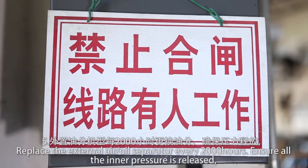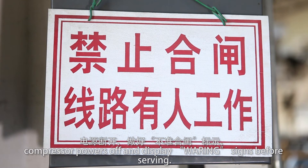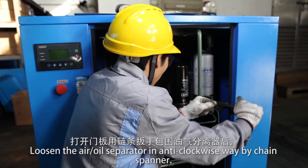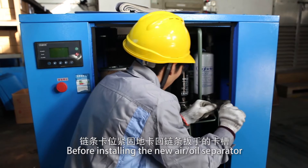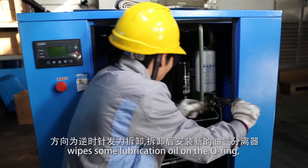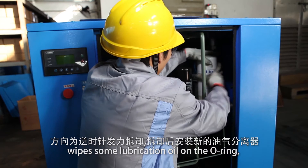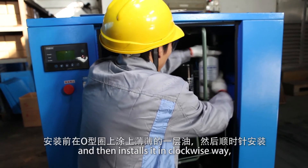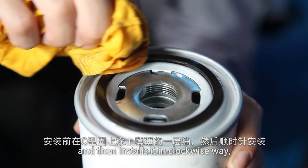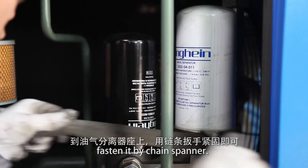Ensure all inner pressure is released and the compressor is powered off with a warning sign displayed before servicing. Remove the air-oil separator in an anti-clockwise direction using a chain spanner. Before installing the new air-oil separator, wipe some lubrication oil on the old O-ring. Install it in a clockwise direction and fasten it with the chain spanner.